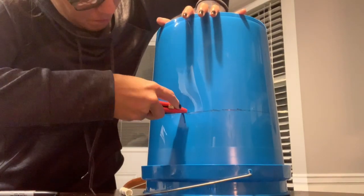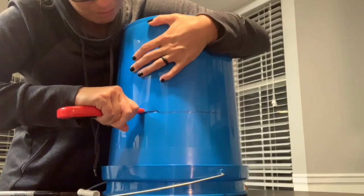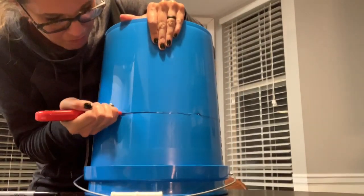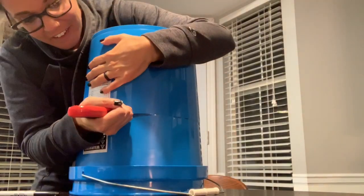Once you have your line marked on your bucket, you can just take your exacto knife, push through the bucket, and cut along the line that you just drew. This was a little tough at first, and then I realized if I held the knife at an angle, it was much easier to cut.